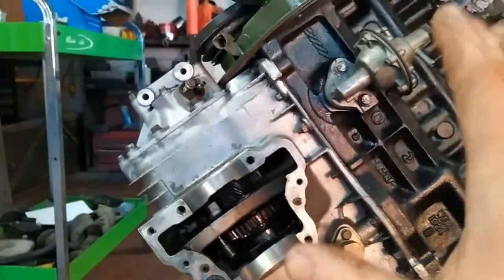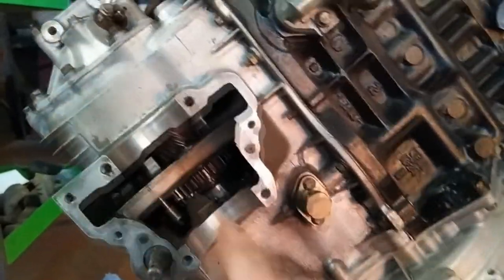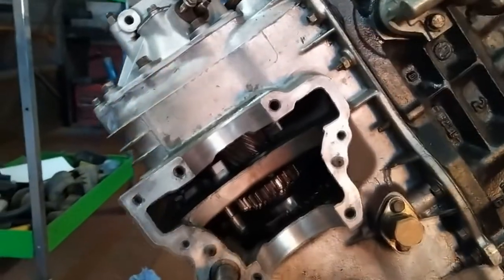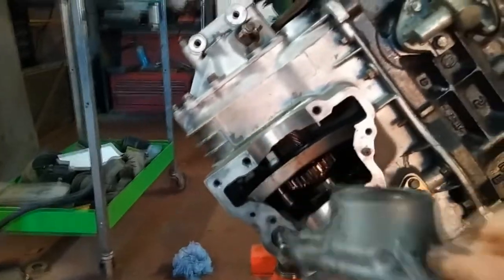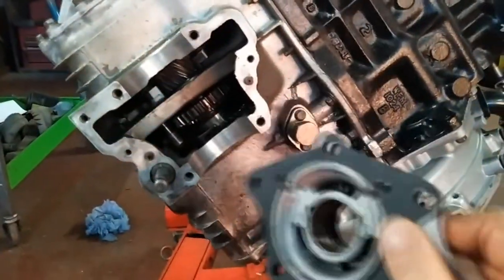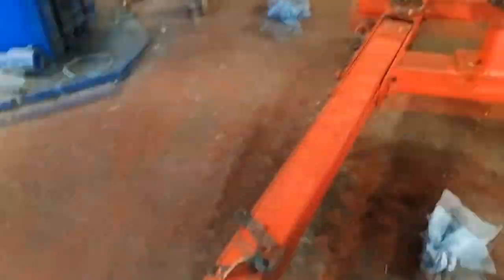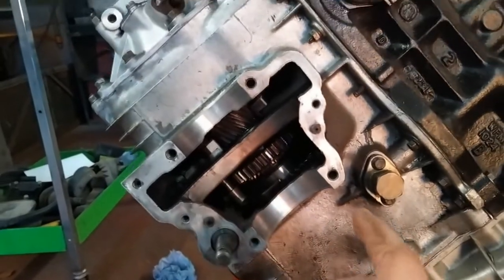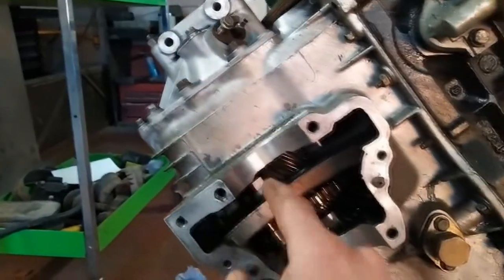I've got the engine pointing to the floor, clutch side to the floor, because you shim this side. So you put the diff in, get your crown wheel on, get your end casings — or end caps — with your new gaskets and the bolts. What I'm going to do is put the diff in with this end cap on, on the right-hand side to the clutch side, and push it down snug, and then we'll shim up this side, and I'll show you how I do that.